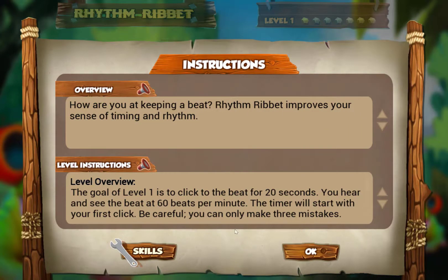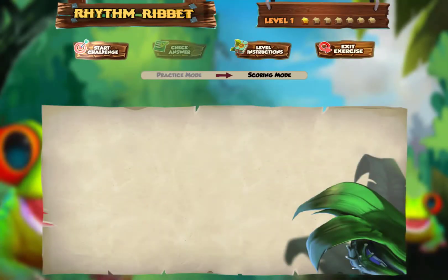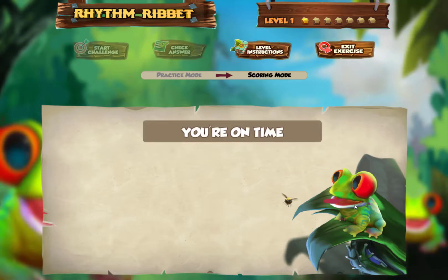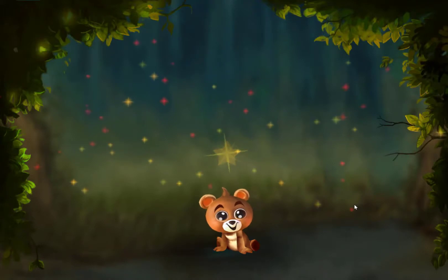Rhythm Ribbit is a challenging exercise that involves clicking to a metronome beat. I'm going to click Start Challenge. I can hear the metronome beat and see a little fly flashing by the frog. I'll put my cursor on the frog and start clicking once I really get the beat. I was a little early on one click, but I passed the level.